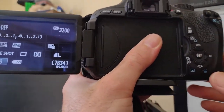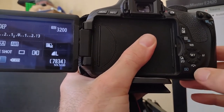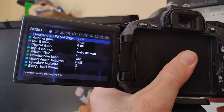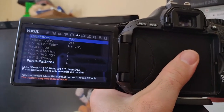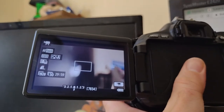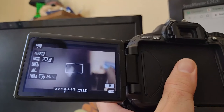Let's see what the Magic Lantern software can do. From what I've read and watched online, I just tap the delete button — the little trash can — a couple of times. And look, now we're in some special software with a whole bunch of options we didn't have before. My goal is to remove all the overlays from the screen while using the camera as a webcam.